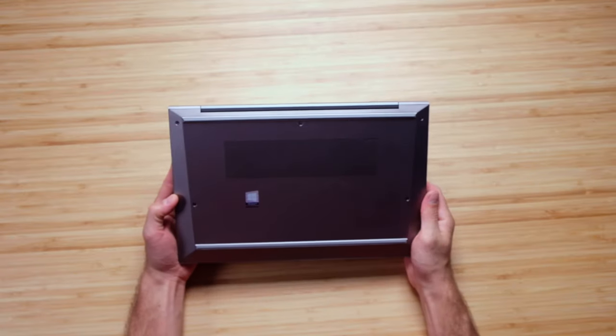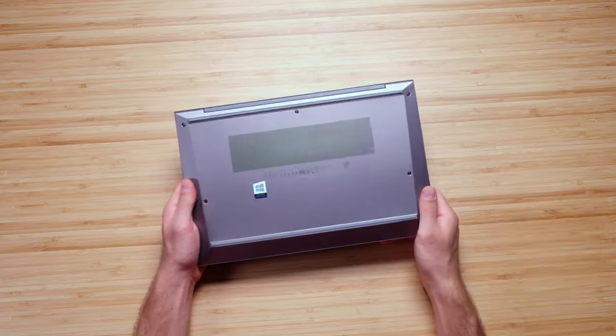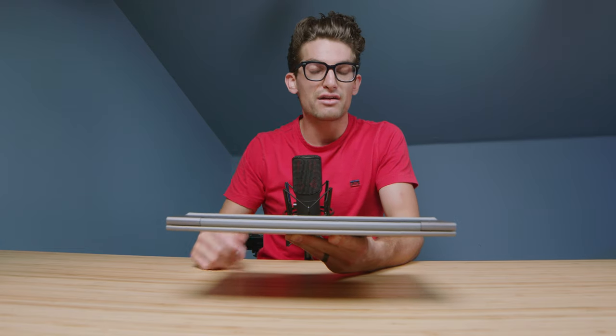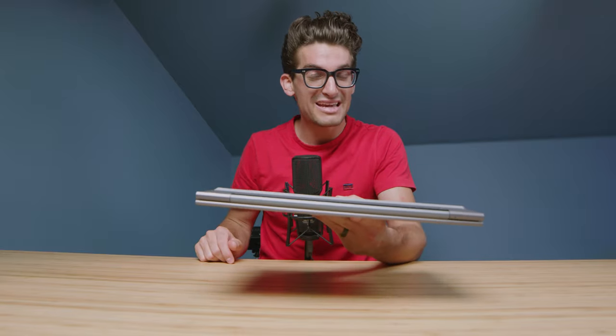I love the ease of removal of the bottom cover — simply pull out these screws and it pulls right off. I'll include a full breakdown of how to tear down this laptop from HP, so if you want to upgrade the RAM or SSD, you'll know how to do that.